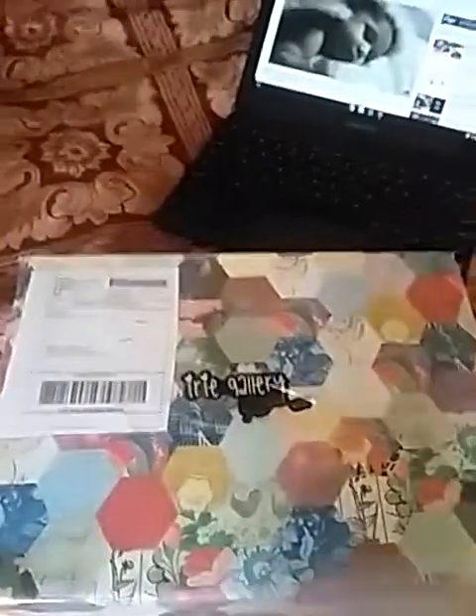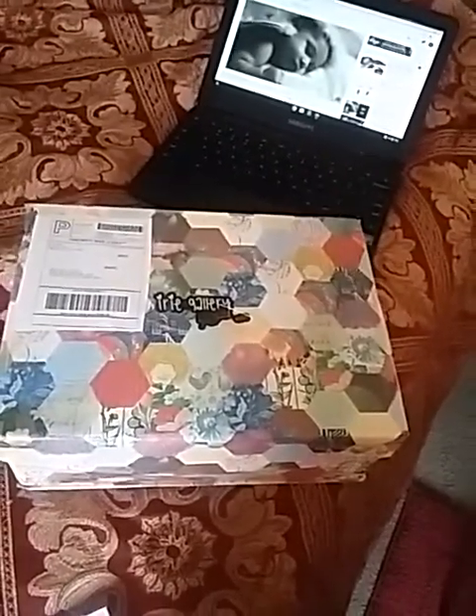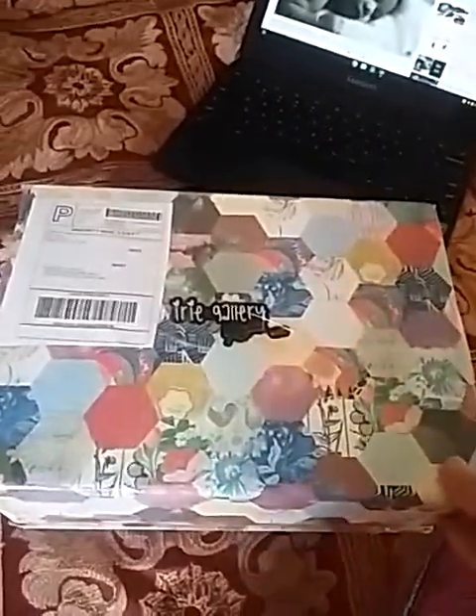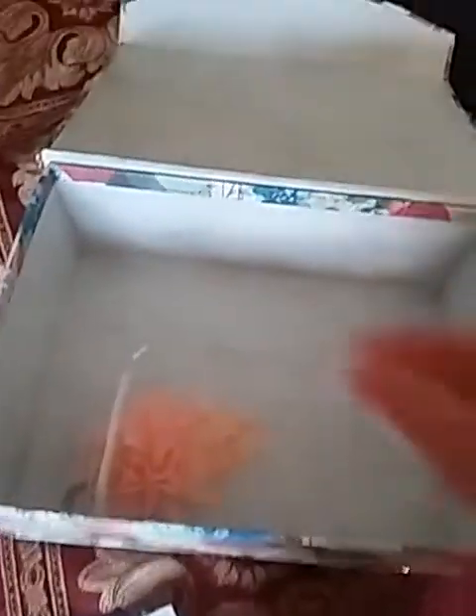I'm really excited about this baby. It also came with this awesome little decorative box that has a magnet — this is where she came in. She came with a few things, including this big peach color bow that's going to look great on her once she's done, and a sticker from Irie Gallery.